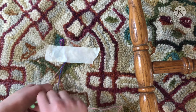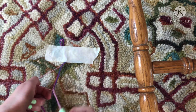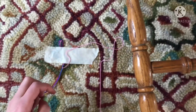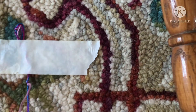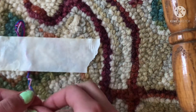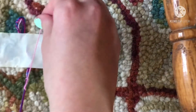You're gonna make a four like that, put this under, pull it through, and then pull this up. Let me zoom in. Make a four, pull this through, pull it up.